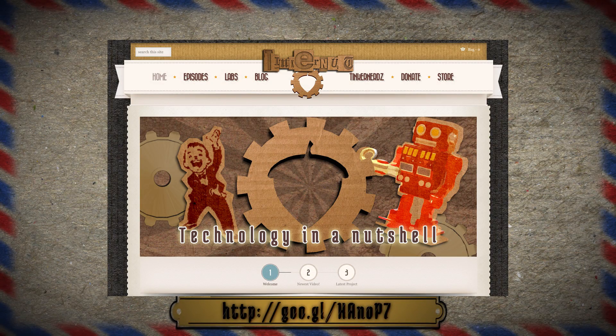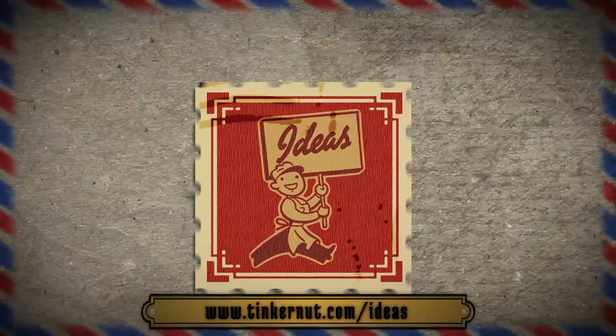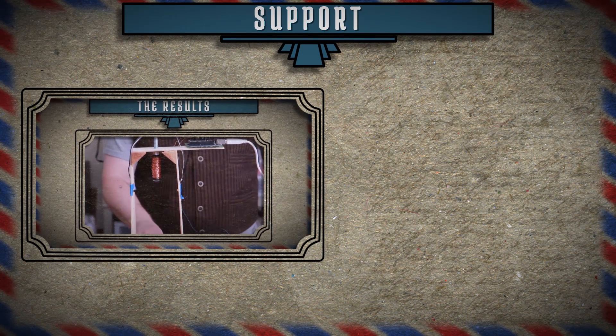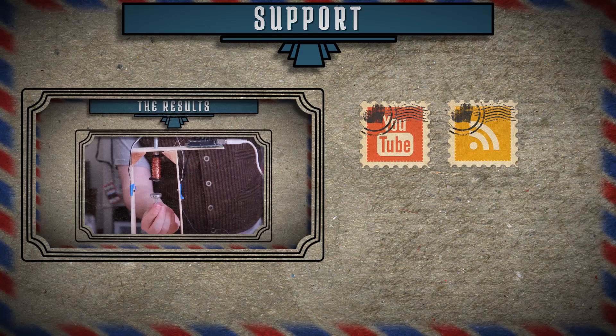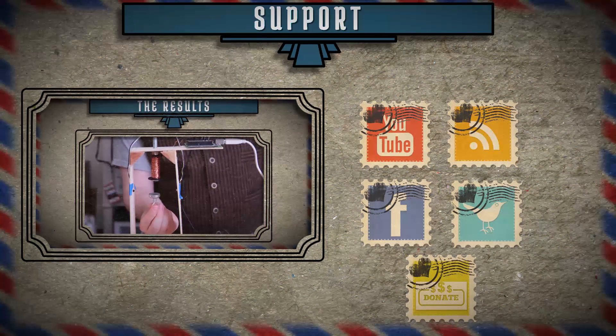Don't forget to check out the project page for more details on how to make this project, and let me know what idea you'd like me to cover next. Submit or vote for your favorites at tinkernut.com/ideas. Click here to watch my last video, and if you'd like to support the show, please feel free to like, subscribe, comment, follow me on social media, or donate at tinkernut.com/donate. That's it for this tutorial — for more, go to tinkernut.com.